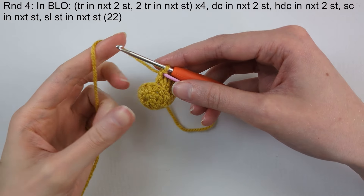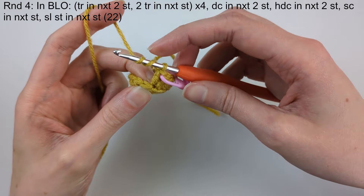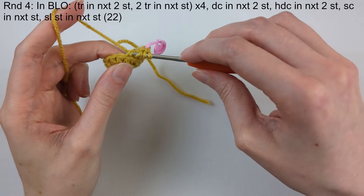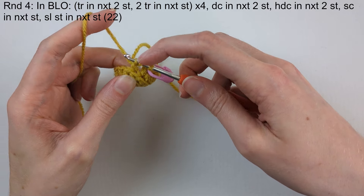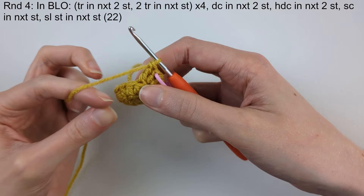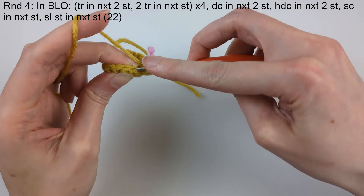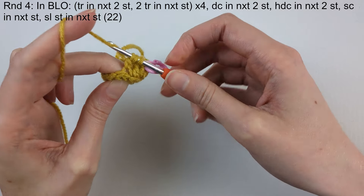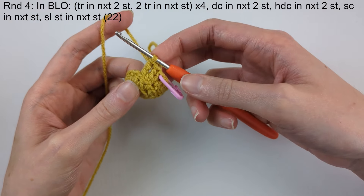Round four: again, working in the back loops only, and we're going to do a treble. Wrap the yarn around the hook twice, push the hook into that back loop, yarn over and pull through — four loops on the hook — yarn over and pull through the first two loops, three loops remaining, yarn over and pull through the next two loops, two loops left, yarn over and pull through those last two loops. That's the treble — there are three sections to it. Do another treble in the next stitch. The treble is the tallest stitch and this is the last round. Now make two treble in the next stitch — an increase.